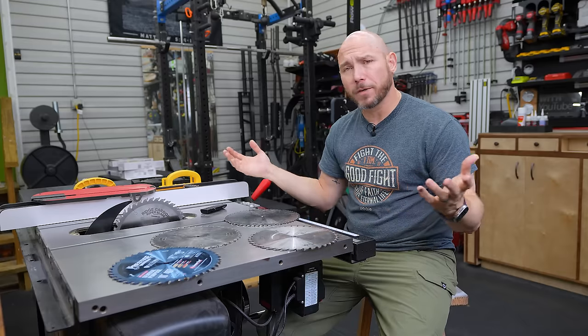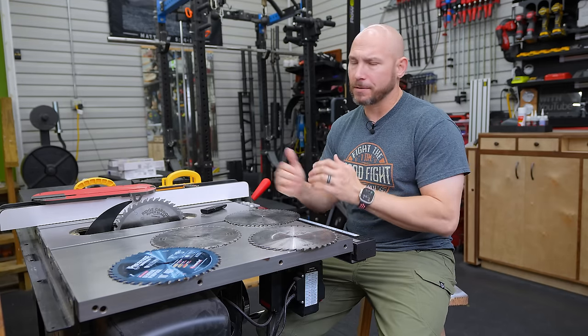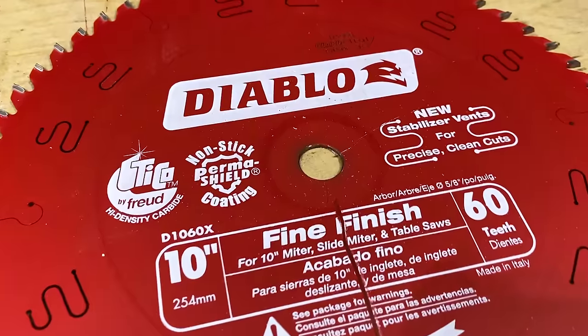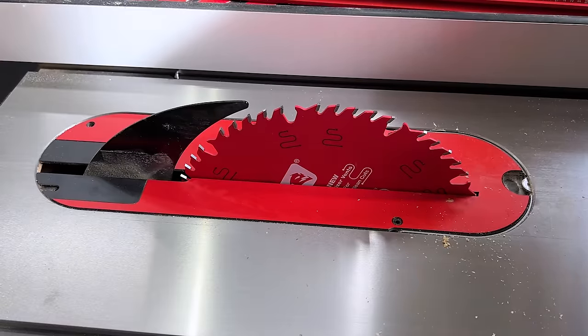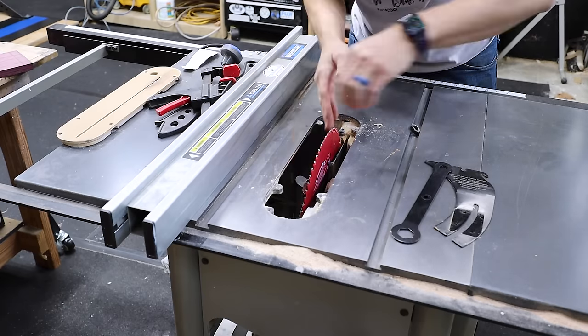There are several different blades to choose from, and it gets confusing on what is the best blade for you. I'm going to give you my picks from Good, Better, Best. Good — a lot of people will frown on this — but the Diablo line of blades are very good for what you're paying. They're very inexpensive and they last a decent amount of time. They won't last as long in sharpness as some other brands, but if you just want one in a good budget range, these are good blades.